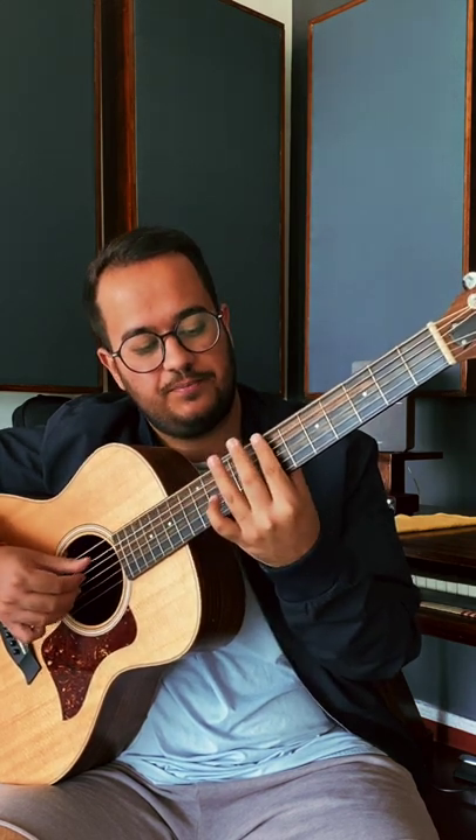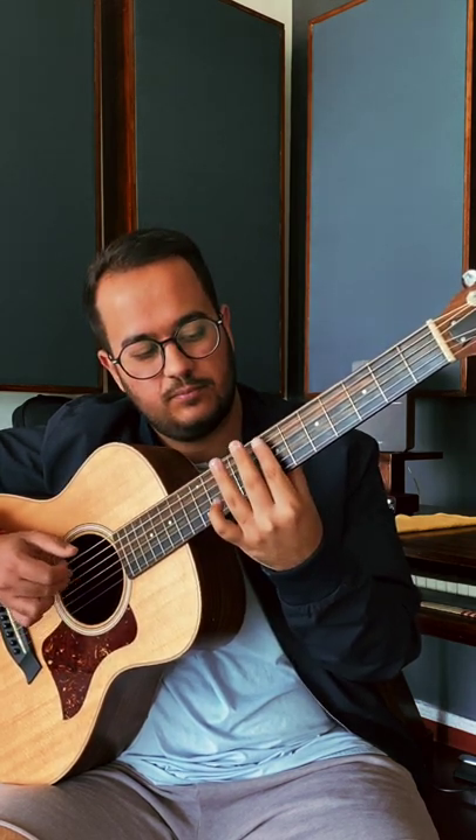This is how it sounds on the 7th fret. You can use these harmonics in cool ways in your playing, and here's a small example.